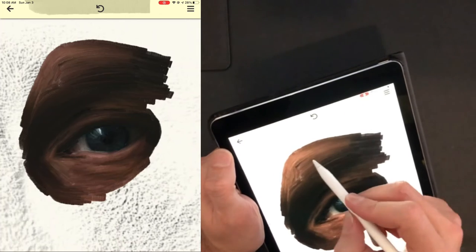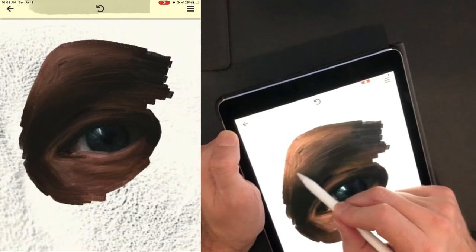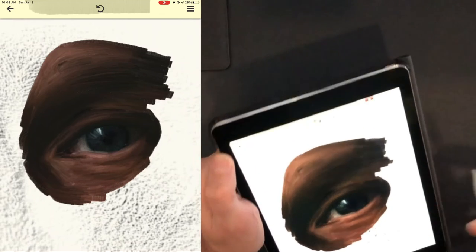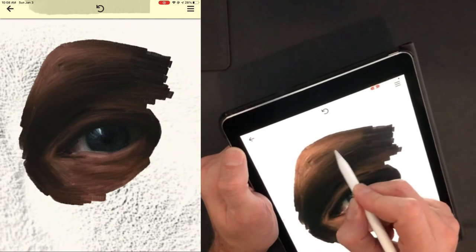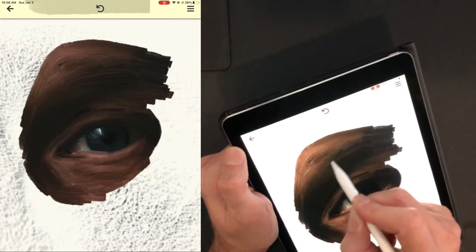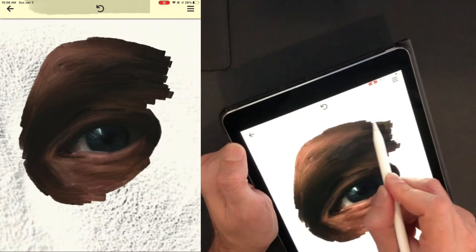If all you wanted to achieve was a perfect representation of the original photo, then what's the point? I'm going to just finish off this corner here.